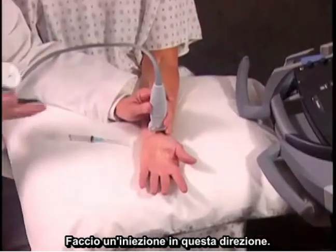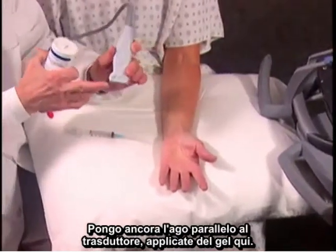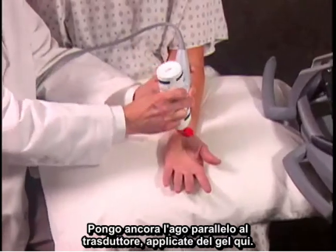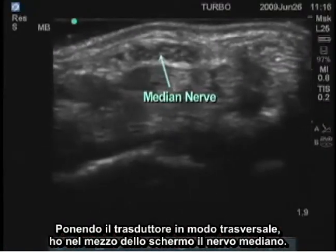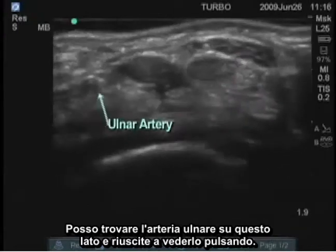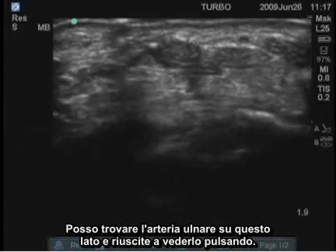I'm going to be doing an injection in this direction, placing the needle parallel to the transducer. Apply some gel here. By placing the transducer transversely, I have in the middle of the screen the median nerve. I can find the ulnar artery on this side, and you can see it pulsating.